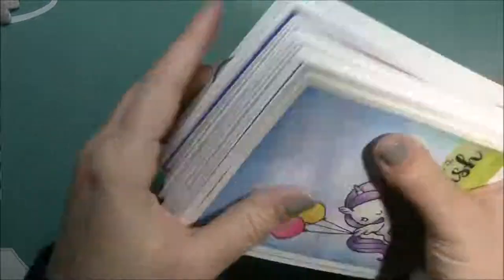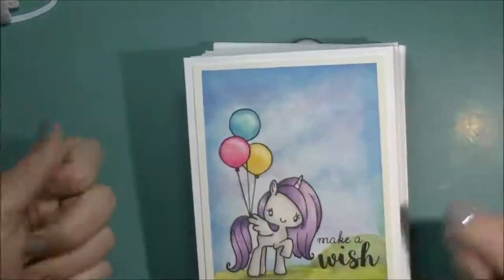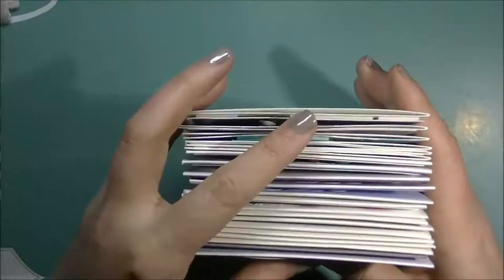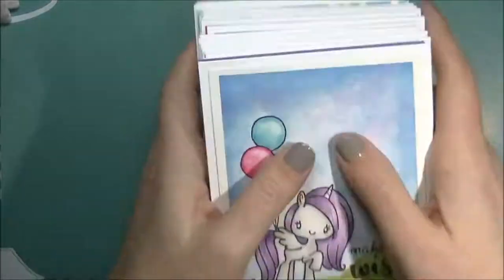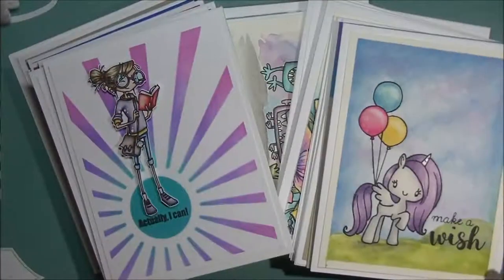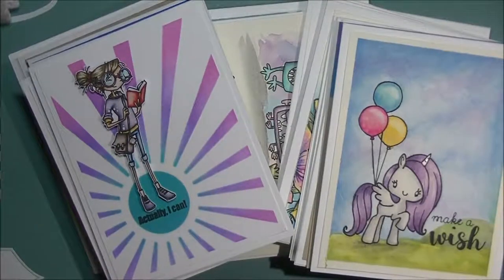So that is 22 cards for this month — 23 if you count the one that my son gave away to his friend. Now I can do these up with an envelope and a plastic sleeve and get them all put away. I hope you guys enjoy these card share videos, and I will be back again on March 1st with February's cards. See you all soon, bye for now!